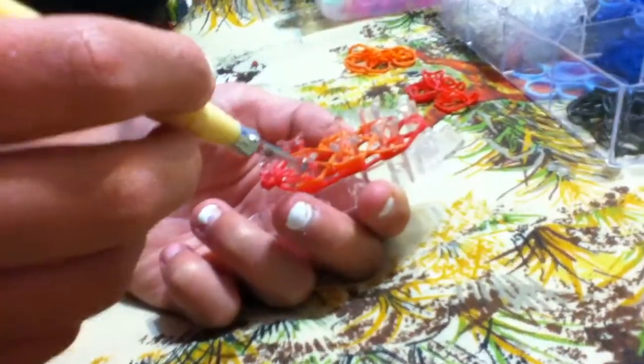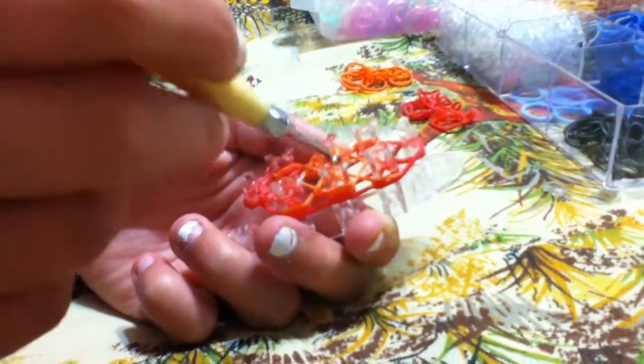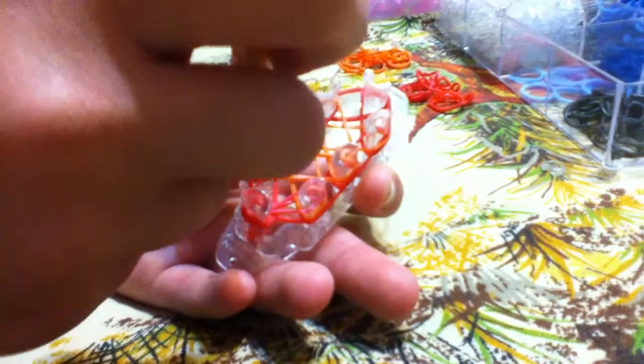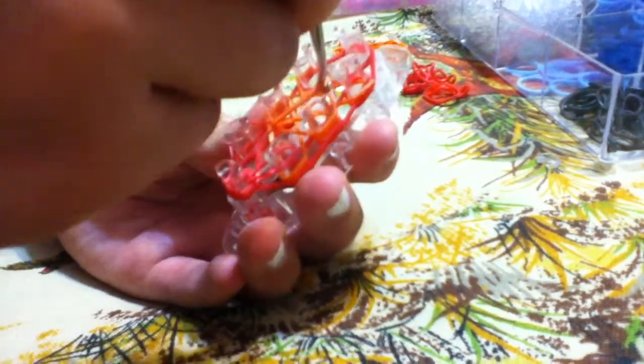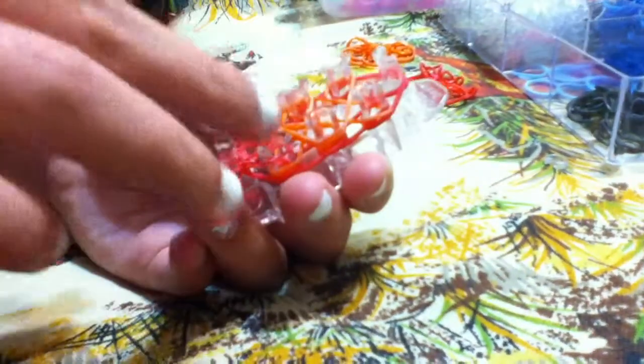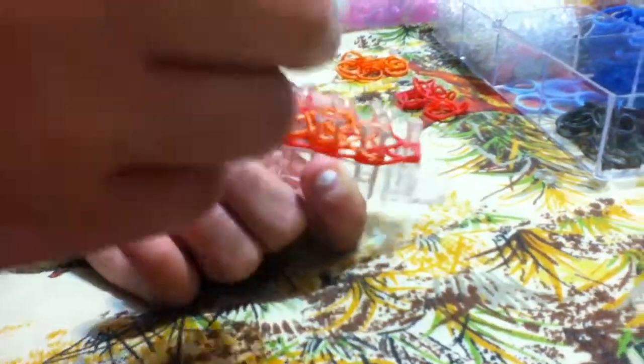And then you're just going to flip the X's. Basically, when you just reach through there, grab one of the X colors and it'll kind of lean where it's supposed to go. And then do that for each part of the X.